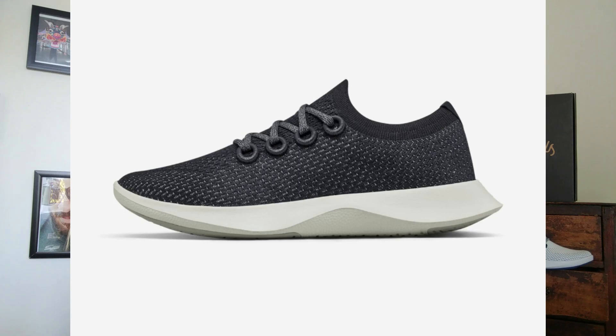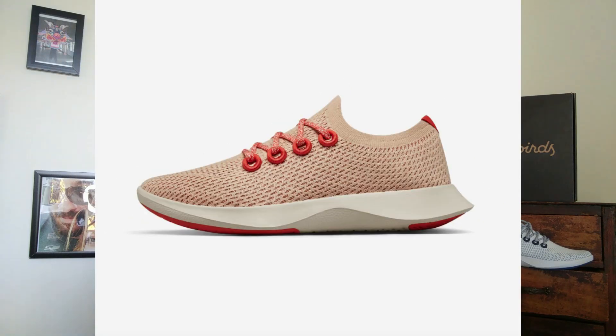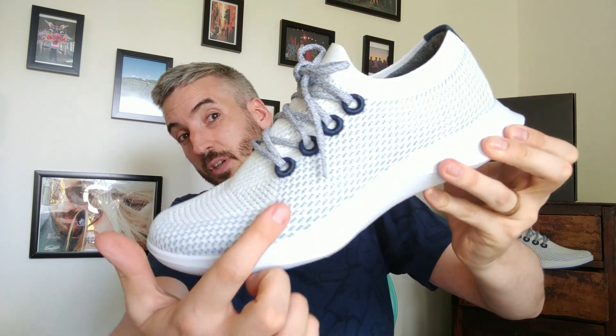What you're getting with this sneaker is something that looks good but not great. I think it looks nice — it's subtly brilliant but at the same time slightly boring. It does come in three other colorways at the moment, but I think this one is the real standout because you've got shades of white and silver almost, with a blue undertone that runs through this all-in-one eucalyptus tree upper.